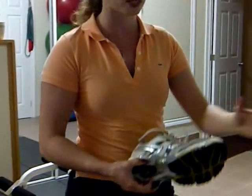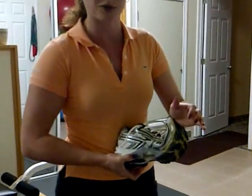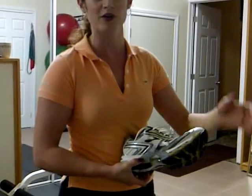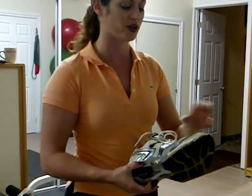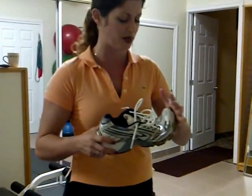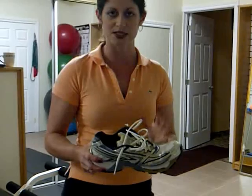Where a shoe should easily bend, though, is test number four — where you would push off with your toes or the ball of your foot. That part of your foot is where your metatarsal heads are, and anybody who's had metatarsalgia knows how painful that is. So you should easily be able to overcome the resistance of the shoe.